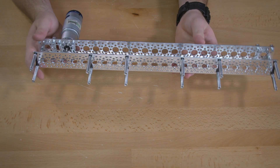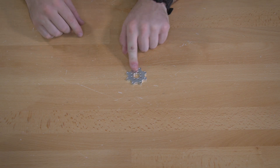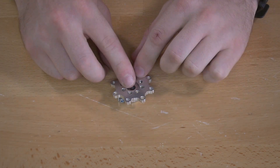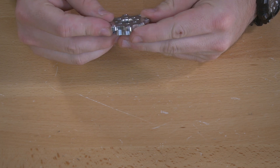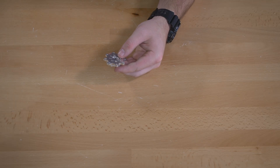Once you have the motor fastened onto the channel, we're going to put together our wheels. The first step for that: we need a wheel adapter and the hub adapter, and we're going to put those two together. We'll put the hub adapter right inside of the wheel adapter and then connect those using quarter inch socket head screws.